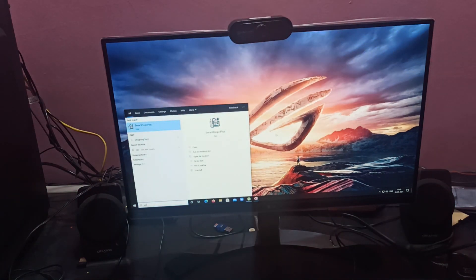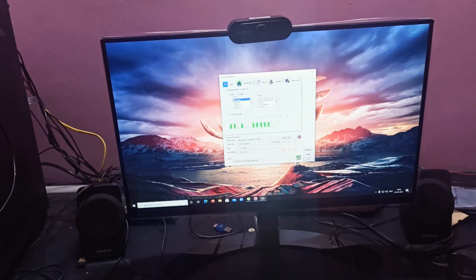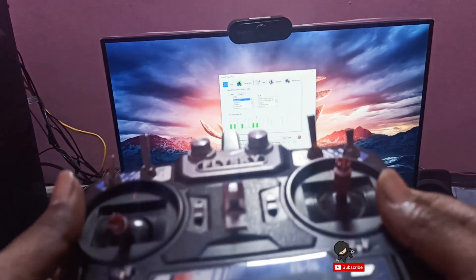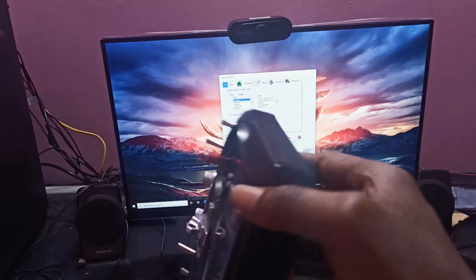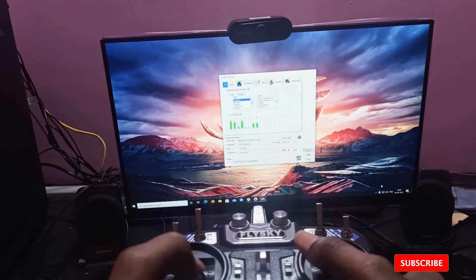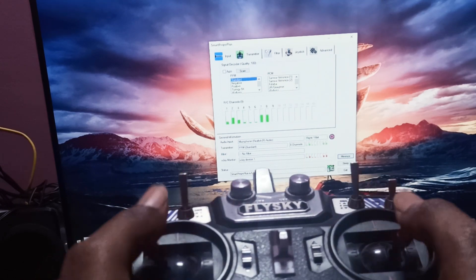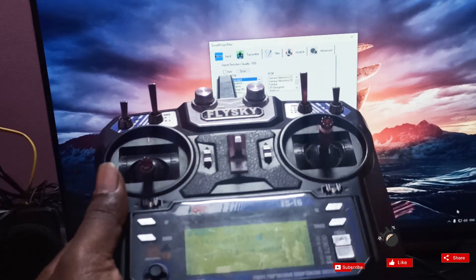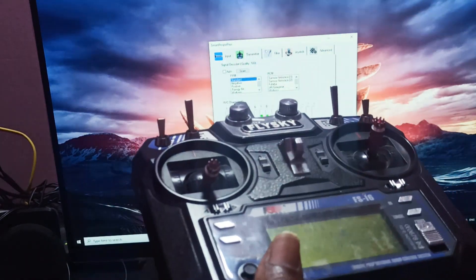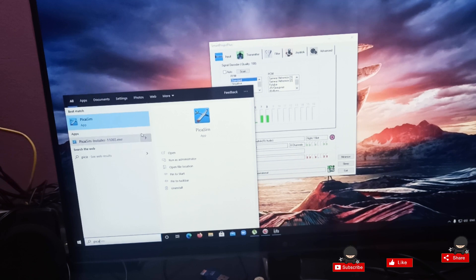I switched on my transmitter. Now I will open the Smart Pro Plus application. I already made a video on how to use this — I will give the link in an info card and in the description. You can see the transmitter is on. I'll zoom in — you can see elevator and rudder responding. Now I'll open a simulator and show how it works. I'm using Pika Sim; I made a video on that too.